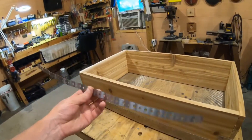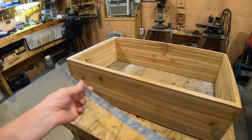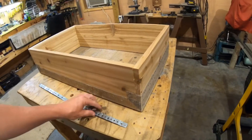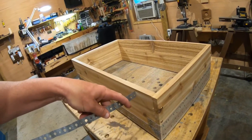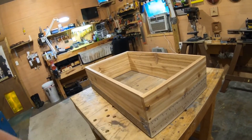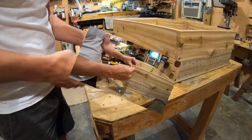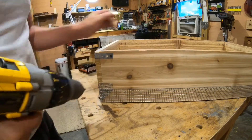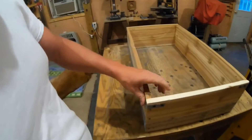Now we're going to take this metal strapping - you can buy it at Lowe's or any hardware store. It's multi-purpose, I think they use it for hanging ceiling tiles. We're going to cut four or five inch pieces and wrap them around these corners, then screw it in with drywall screws. That'll give the top corners strength so the box won't pull apart or break on us.